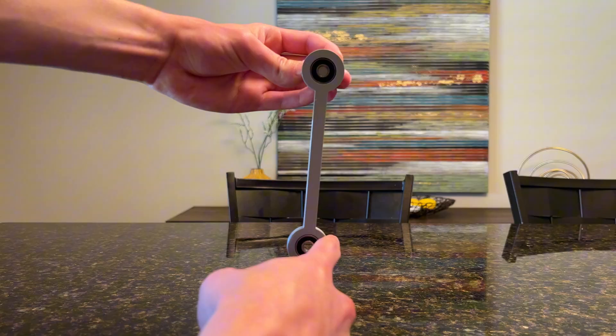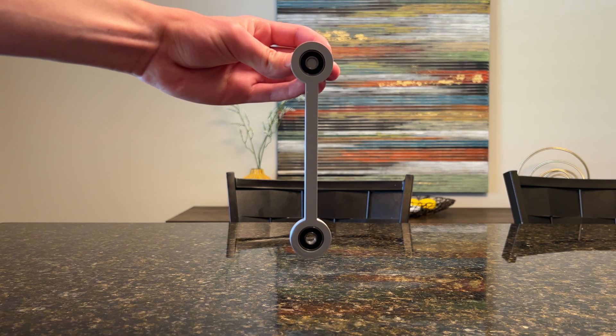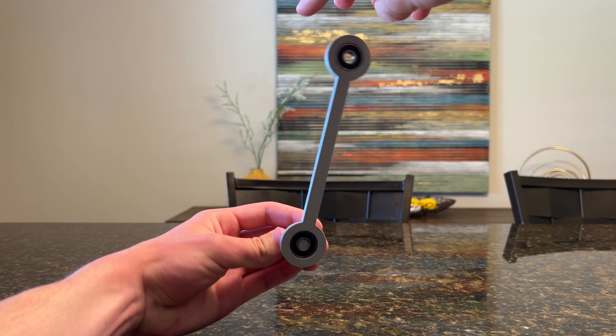Stable equilibrium can be shown by a pendulum hanging down. If it's pushed in one direction, it eventually settles back to where it was. If it's facing up, it would be unstable equilibrium. If it were perfectly centered it would stay there, but any disturbance will cause it to fall.